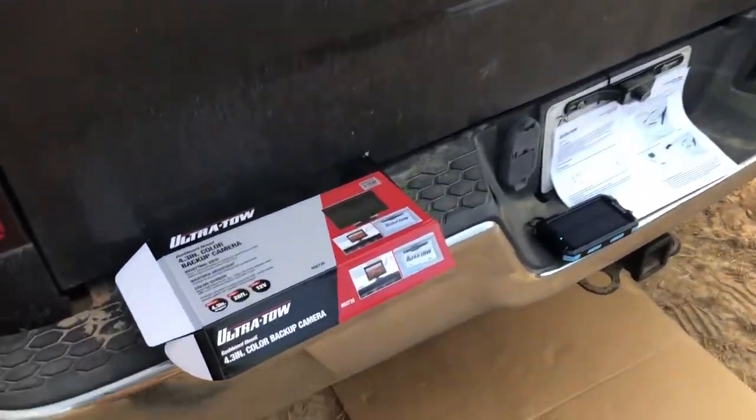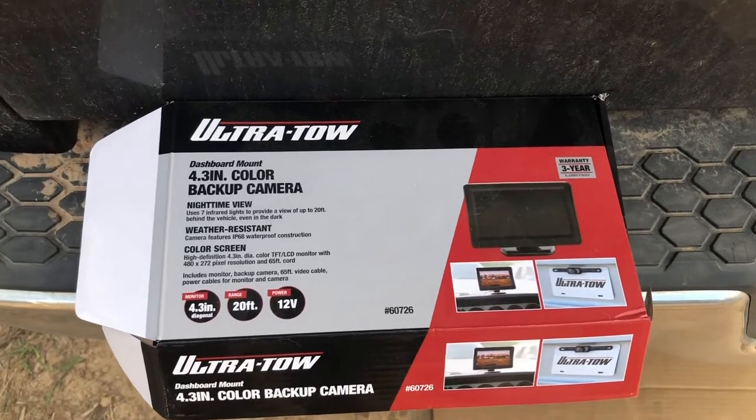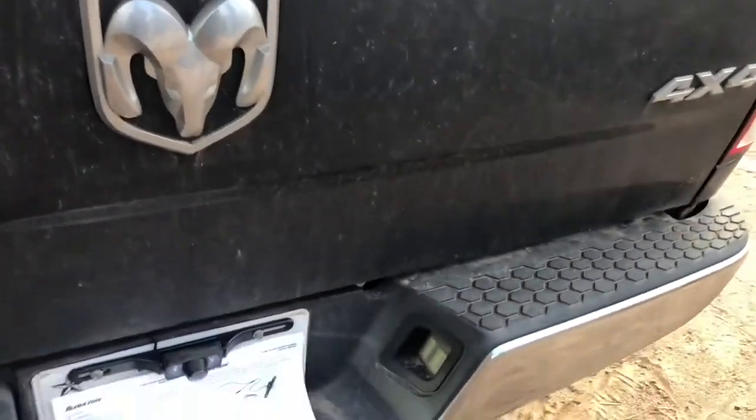Our son bought us an Ultra Tow backup camera so we could put it on our RAM truck.